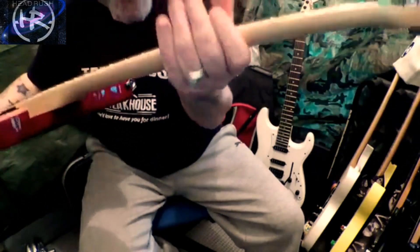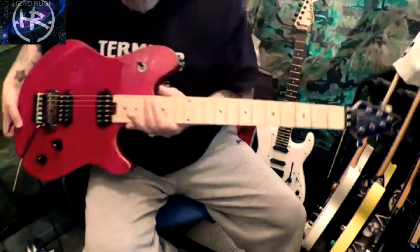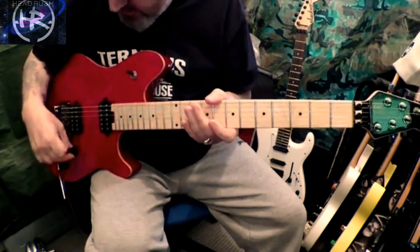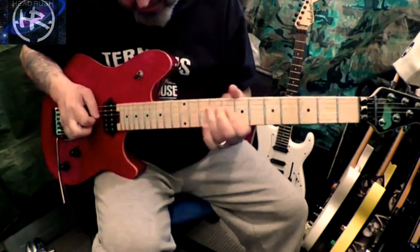It also has a lovely rounded neck — it's all rounded off, it's beautiful. I'll let you hear how it sounds now. Here it is in the neck position.